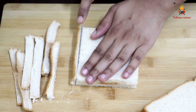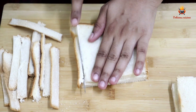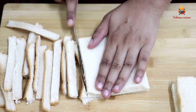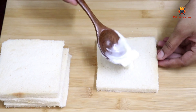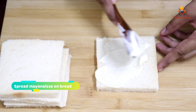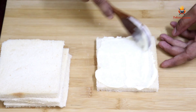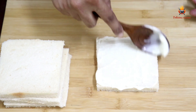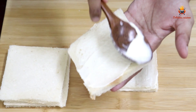We will cut the bread — I am going to cut four pieces. Take a plate and cut the side of the bread. I put mayonnaise on each bread and spread it evenly.